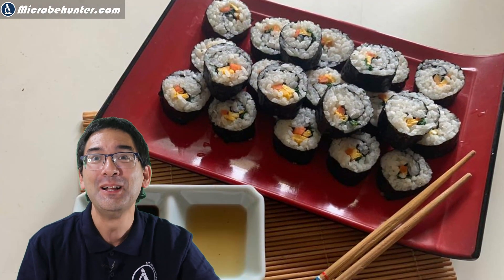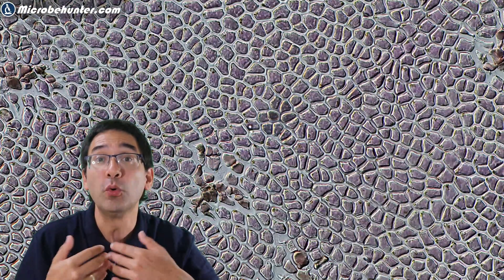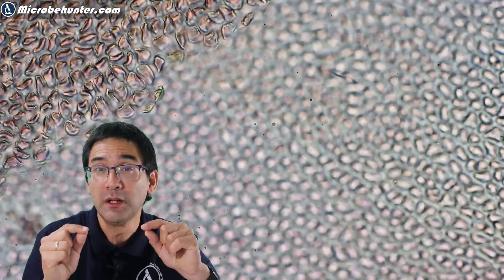It doesn't matter — the seaweed does look quite nice under the microscope and it is also a very easy specimen to observe. The reason is that the seaweed is very thin and this also makes focusing quite easy. If you look very carefully, you're going to see that the individual cells are separated by quite a thick cell wall, and I think for this reason it's also a good specimen to demonstrate how plant cells look.